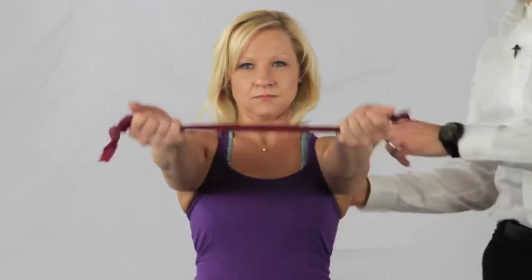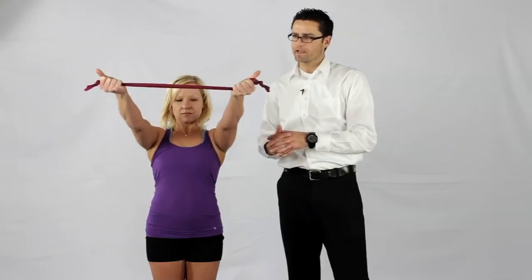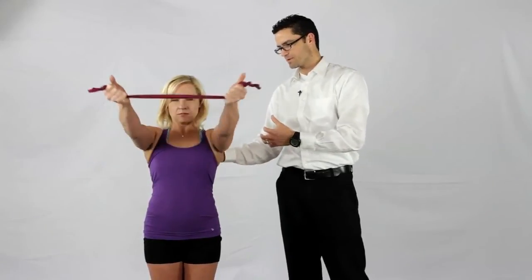With the same TheraBand, turn your thumbs out and come up in kind of a 30-degree plane where your shoulders are coming up and out. Engage the band in that way. This is going to engage a slightly different group of muscles, a little bit higher up around your shoulder blade. You're making a Y. Both these exercises are good and part of a program for stabilizing the scapula more generally.